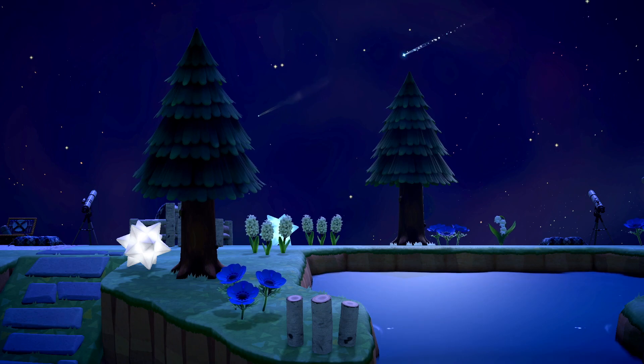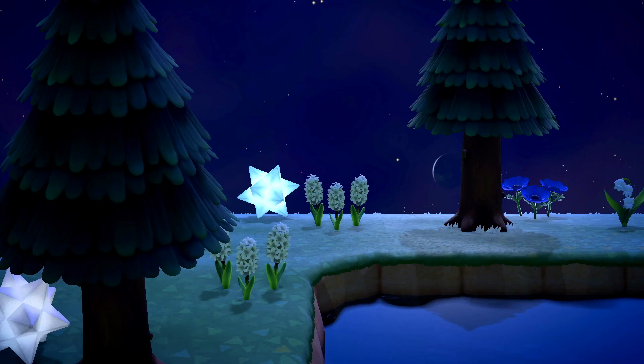Sprinkled throughout the area are more blue and white nova lights and more flowers, which make the area feel lush. A pond, which is the start of one of my rivers, sits on this tier as well, strengthening the nature feel.